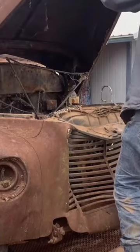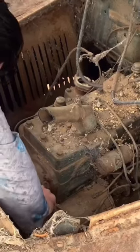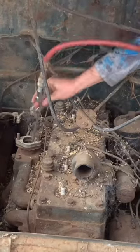This 1946 International hasn't ran in over 50 solid years, and me and my dad are going to get it running again. We're starting off with the engine, making sure that it isn't locked up. We're going to blow out the intake, which is what I'm doing right here, and we're going to get it underneath a tree so that I can power wash it.